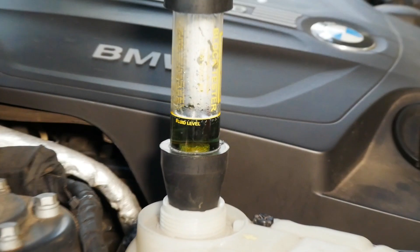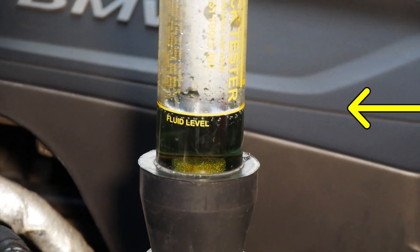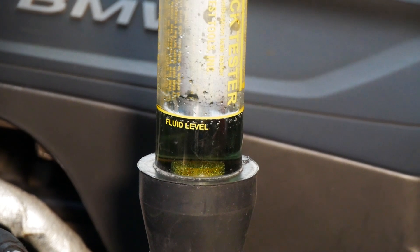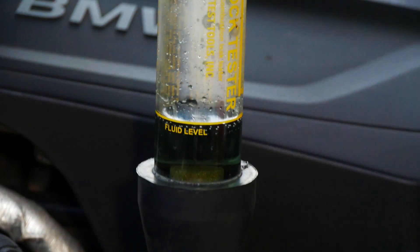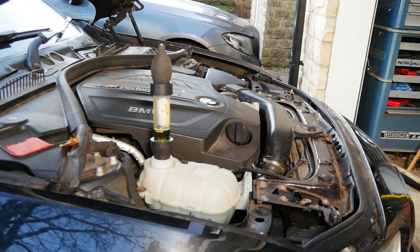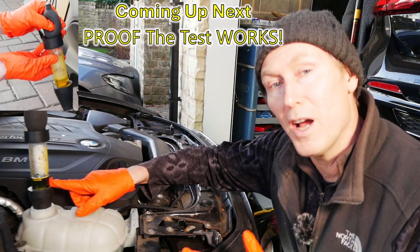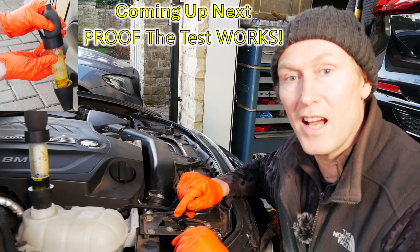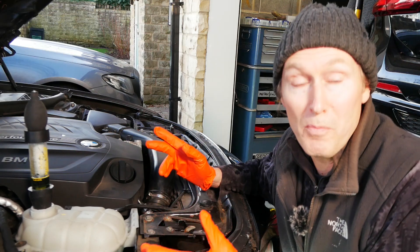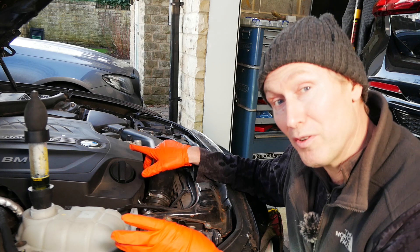Now if you accidentally suck coolant out of the tank or out of the radiator, you'll see that level starting to go up — and if that happens, then you have to start again. You have to wash out the tool and dispose of the liquid. As you can see, the leak tester fluid stayed blue during my test, so that means the head gasket's okay and there's no combustion gases getting into the coolant, which is a good indication that everything's fine.